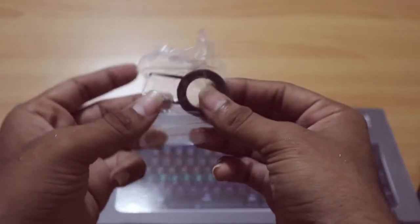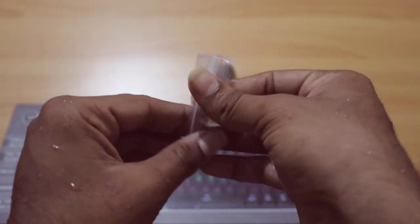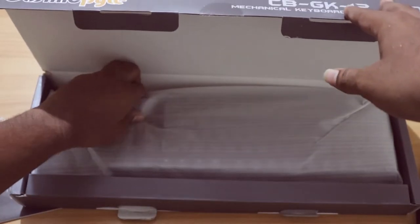It's a keycap. You can use the plug-punch. You can use it — it's the keyboard. Here it comes. It's already been used.